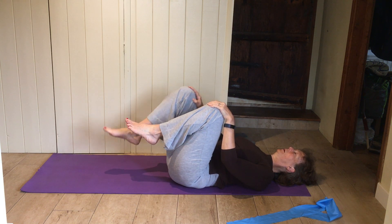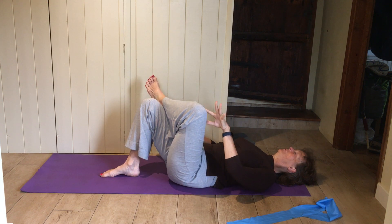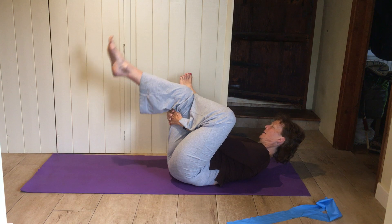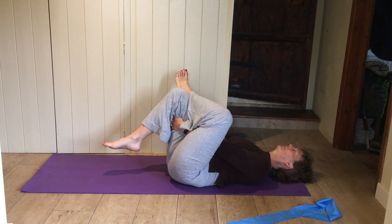Pop one leg down. Put the ankle of the other leg onto your knee, flop the knee out — we're going to do a back-of-the-buttock hip stretch. Hold behind the thigh of the foot on the floor and pull in towards you. Remember you can move your thigh very slightly one way or the other to really get that stretch deep in your buttock.